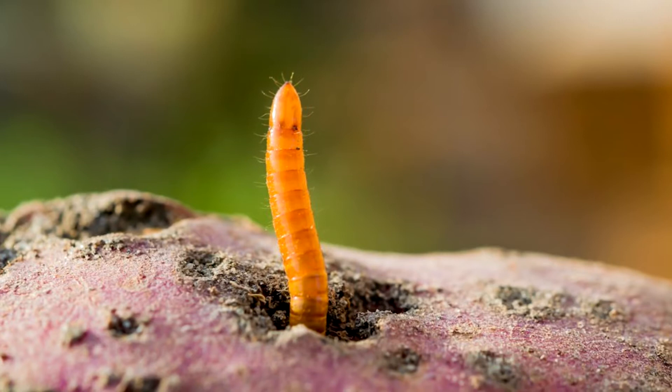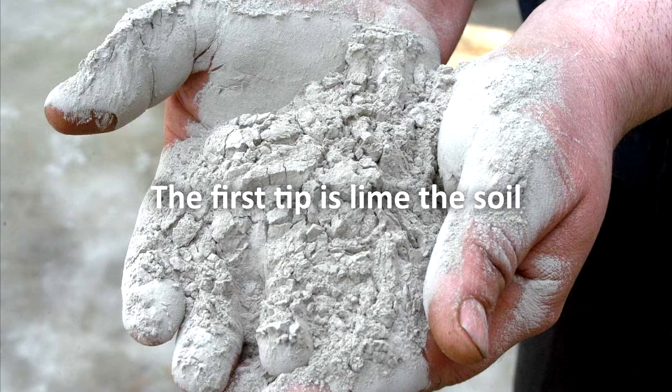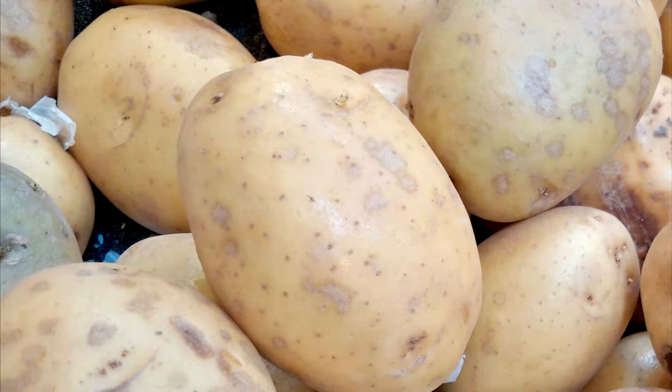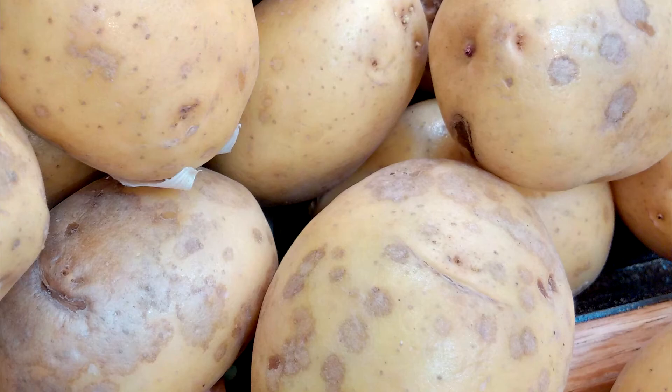The first tip is to lime the soil. Since acidic soil is the most favorable environment for the wireworm, it is very important to perform this preventive procedure beforehand, rather than in the current year. Potatoes planted in soils that have been recently limed become more vulnerable to scab. By solving one problem, you may create another. Be careful!